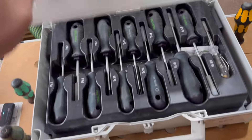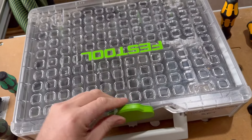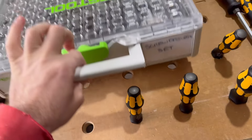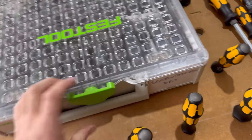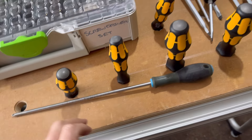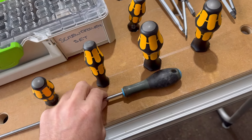It all comes in a nice Festool sustainer with a plastic see-through lid, and everything interlocks together because it's a Festool sustainer. I found one of my old screwdrivers to show you what I used to buy before I started buying these quality sets.